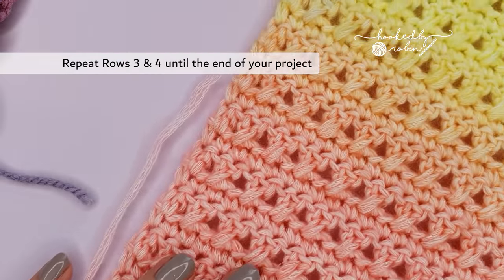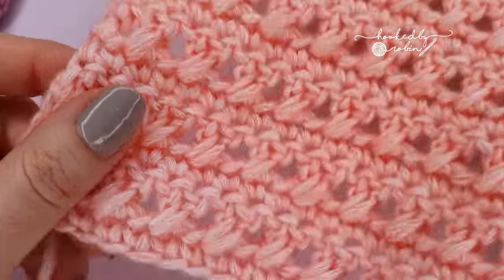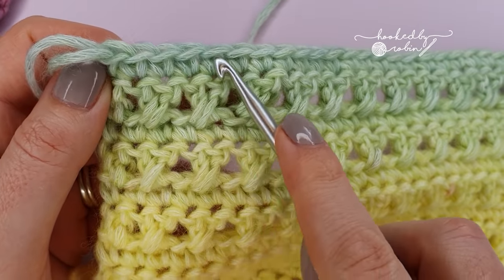When it comes to ending your project so that the top matches the bottom, end your project on a single crochet row. Then once it is the length you want it to be and you have done your very final stitch of the row, chain 1, cut your yarn leaving a tail to weave in after, pull that loop up, pull it tight, and then it is ready to weave in.